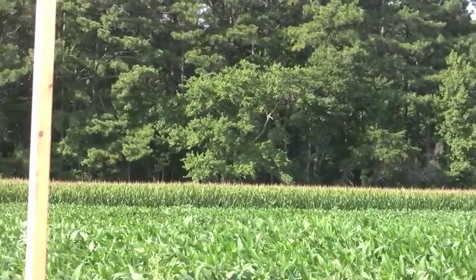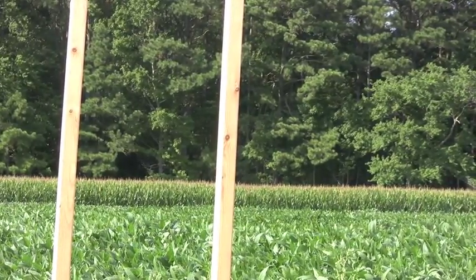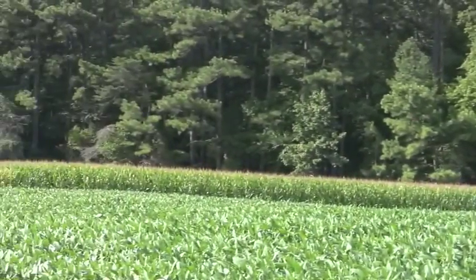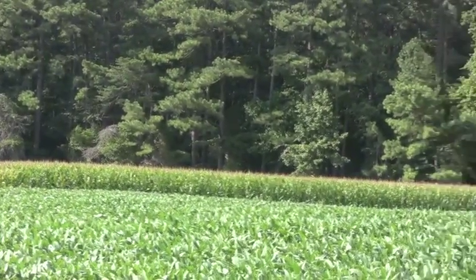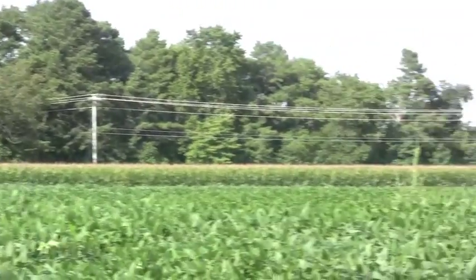This field has been neglected for probably the past 20 years because it never yielded anything. It was so sandy we could get 50, 60 bushel corn on a good year. So we kind of neglected it fertility-wise and we're seeing it. Now that we've got some water out here, it shows up big time.